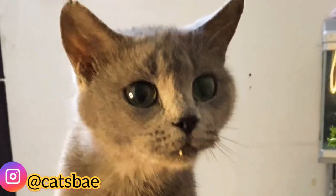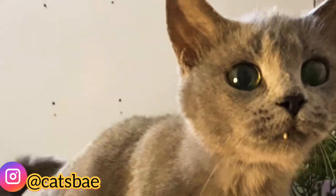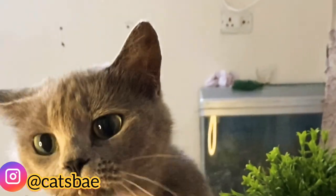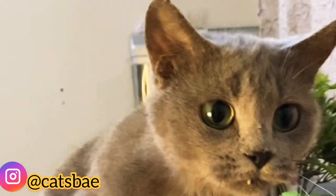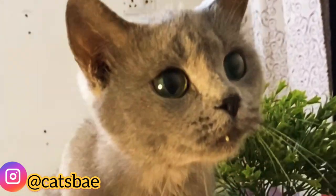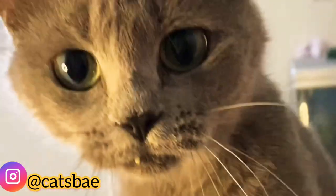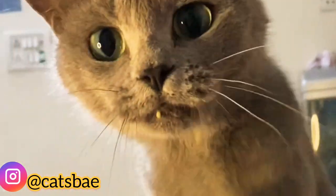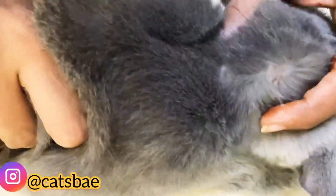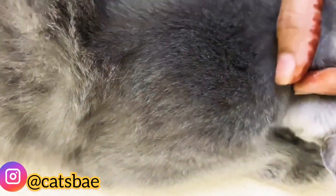Hello everyone, welcome back to my YouTube channel. Today I am going to tell you 5 hacks using baking soda. This is my Russian Blue cat. I am going to tell you how baking soda works, and if you have any allergies from baking soda, please consult your vet.